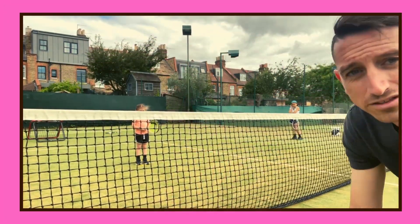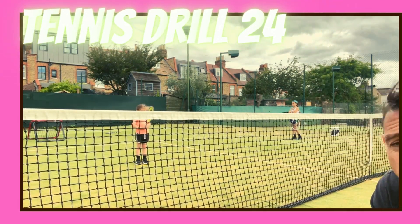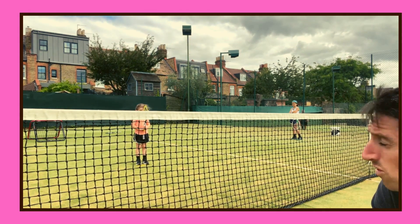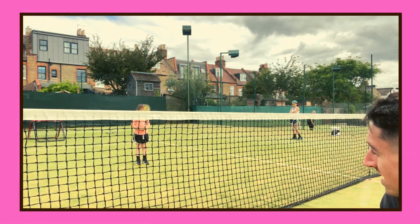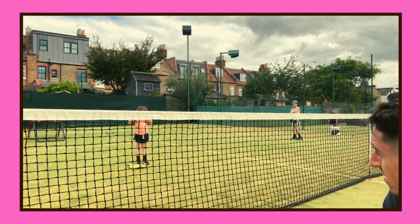We've got variations in the way we can do this next drill — just a basic timing drill. I'm going to throw the ball over the net to Mila and she's going to try and hit a forehand shot. We can scale this down so we can stand next to the child and just simply drop the ball and get them to try and time the hit.